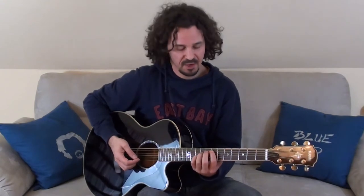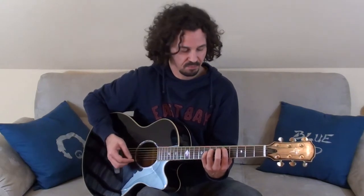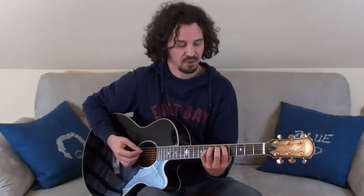Furthermore, I can move the power chord shape up and down the fretboard to play other chords. If I add the open strings to it I get a Burden. Burden is a term that goes back to medieval times — it's a constant tone played against a melody.